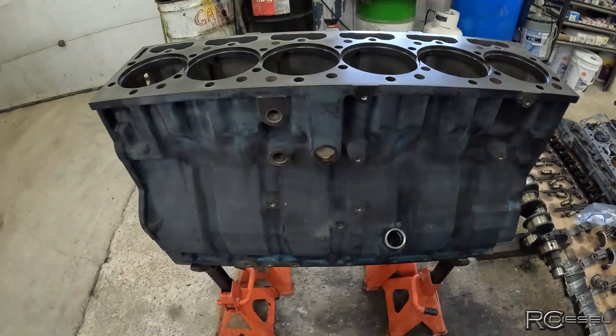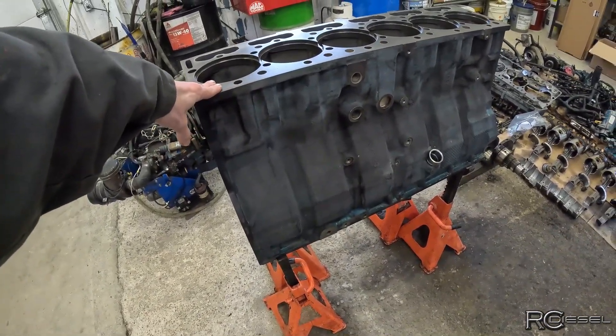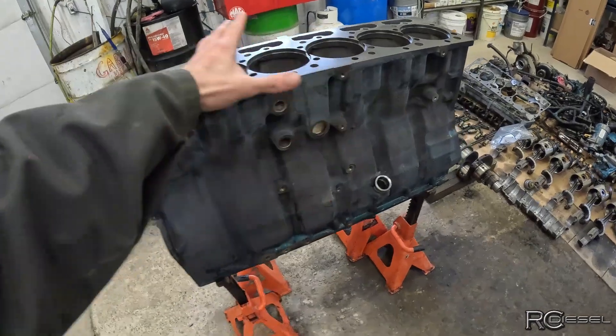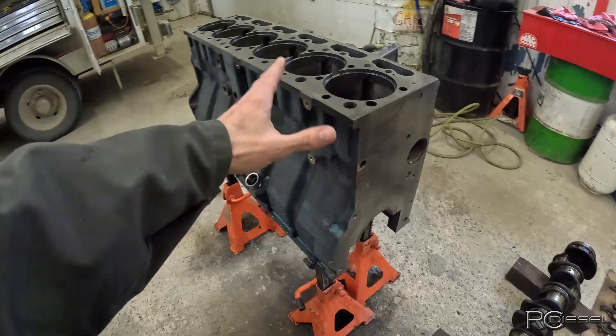Our block is back from the machine shop. I had it sent out and had it hot tanked - they jet wash, hot tank and clean it all up. It saves me a lot of time and it's only a couple hundred bucks to get that done.